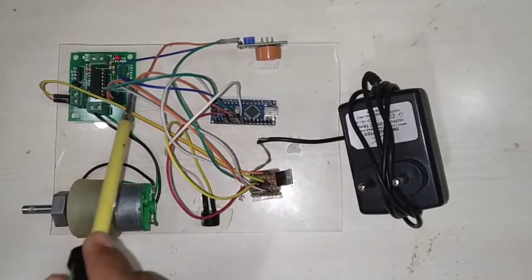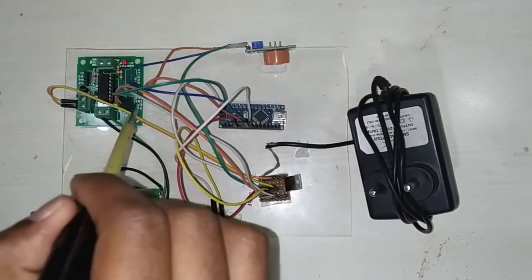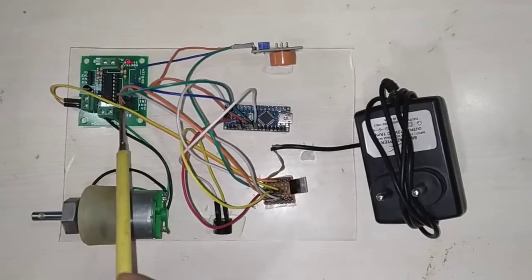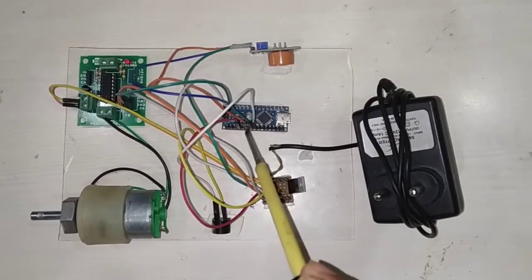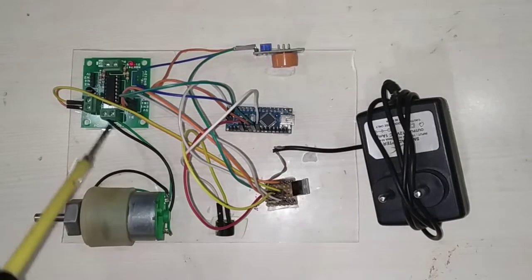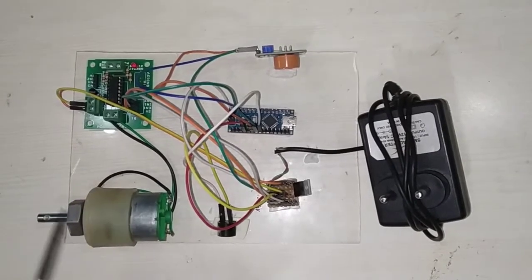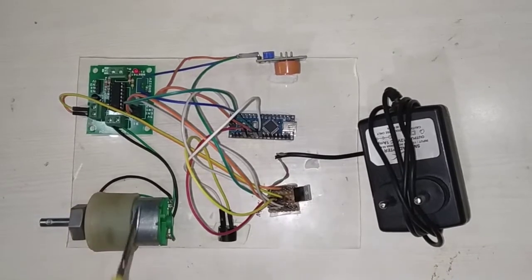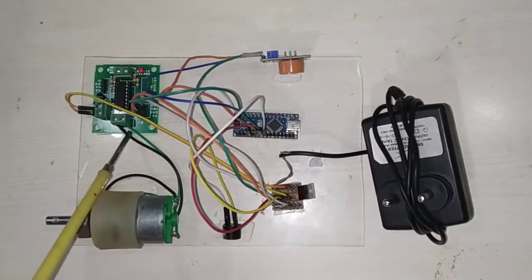After that, the next pin is the input pin, which has to connect to the Arduino Nano. I have connected this to pin number 4 of the Arduino Nano. Next, in order to connect the L293D to the 60 RPM DC motor, as you can see, these two pins have to connect to the motor.